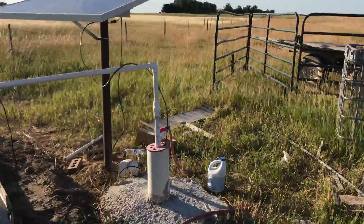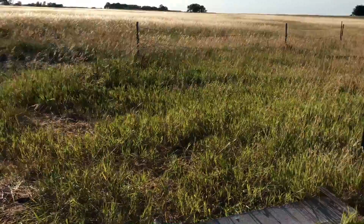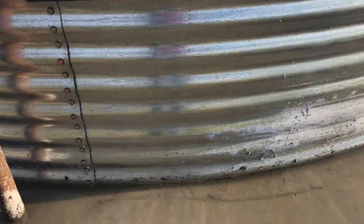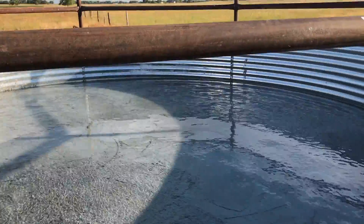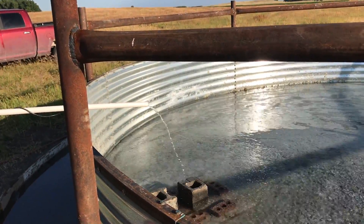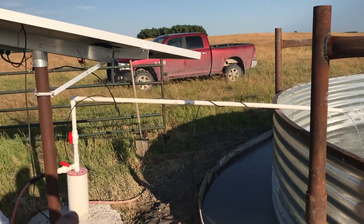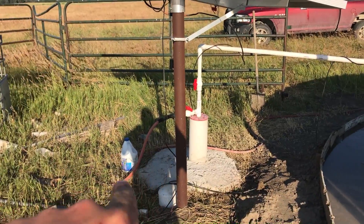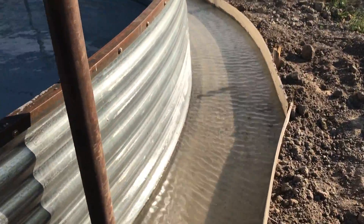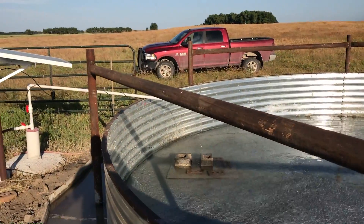This will be kind of an update video — we got it poured and it's looking good. It looks pretty level; we'll see in a day or two when it gets full how level it is. We just run that pipe down and it goes in there where it's teed off into the garden, going around the tank. I think it's turning out pretty good.